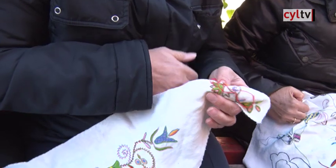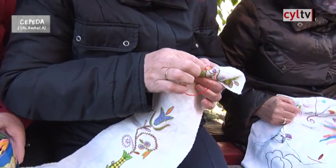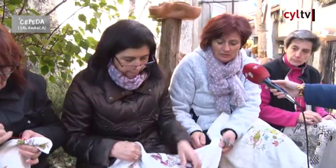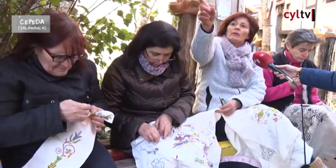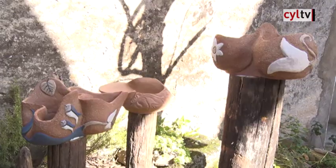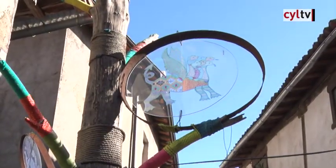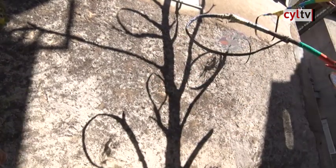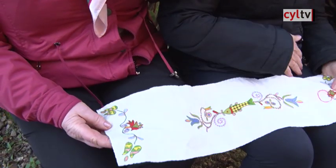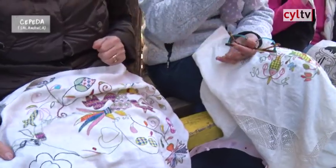¿El bordado serrano lleva alguna puntada distinta? Hay 20 puntos y continuamente se están sacando nuevas composiciones. Hay motivos vegetales, motivos de animales, como veis en los bordados que hemos ido viendo a lo largo de las calles. Hay tulipanes, granadas abiertas y cerradas, caracoles. Y también hay los colores, que son 10: 3 azules, 3 salmones, 2 verdes y el rojo y el amarillo, que es el colorido auténtico del bordado serrano. Luego se han introducido algún color por innovación, pero los colores originales son esos 10.